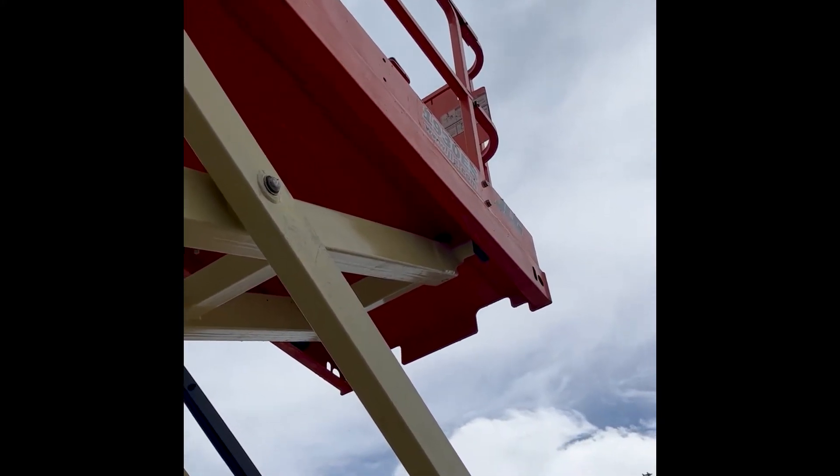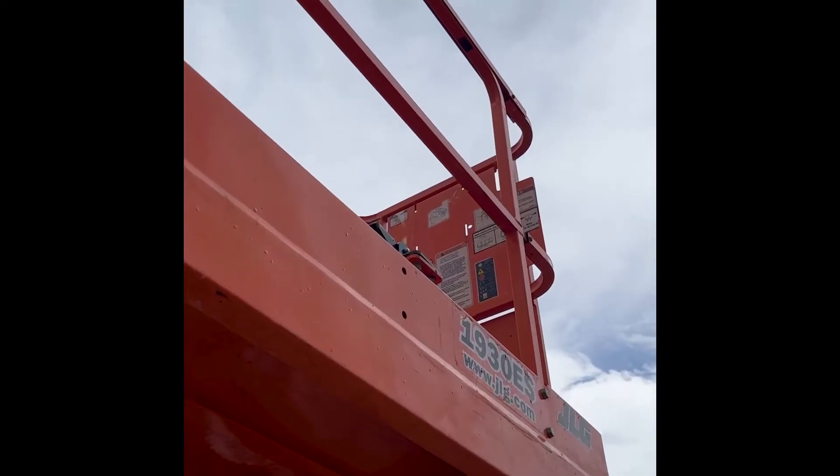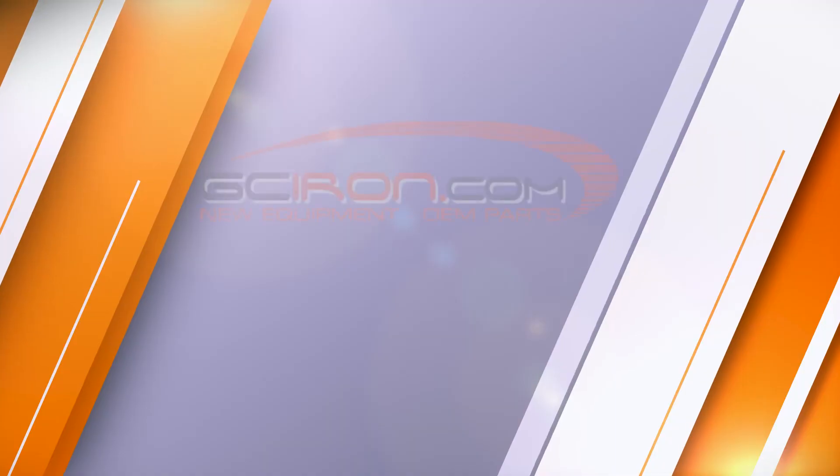If no voltage is present, check between J1-13 and J1-132 during power-up. If yes, repair the wiring to the contactor. Thanks for watching. You can find all the parts and equipment used in this video over on our website GC-Iron.com.